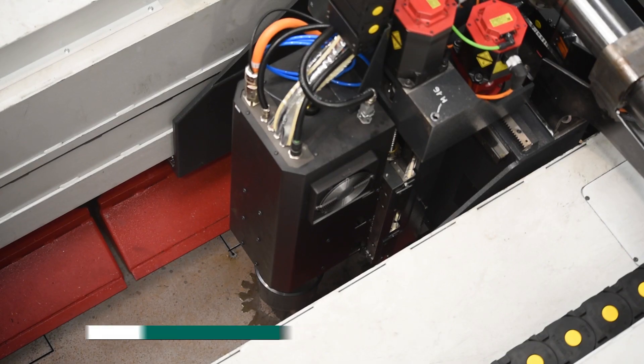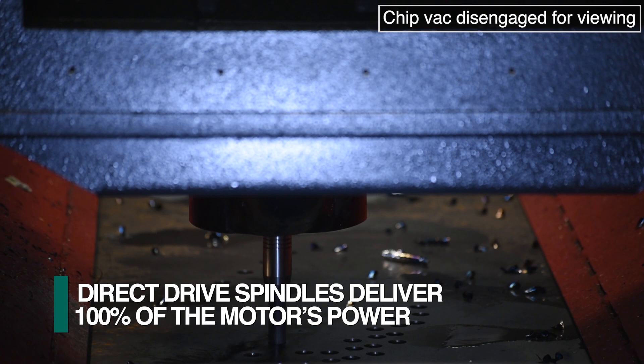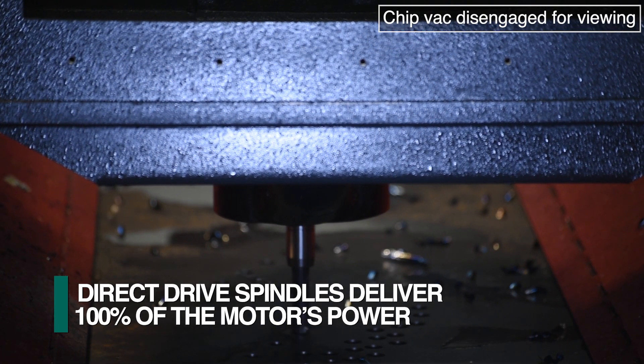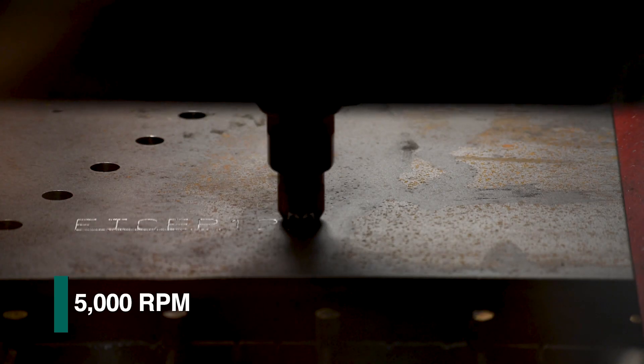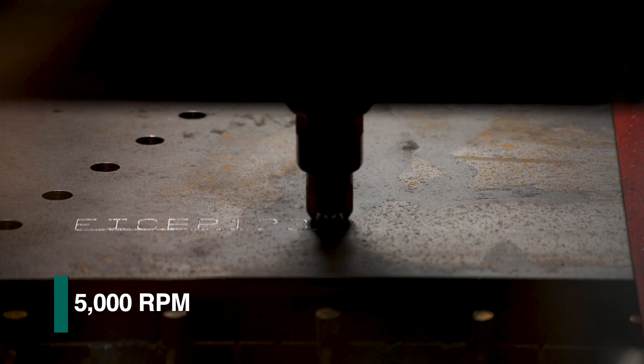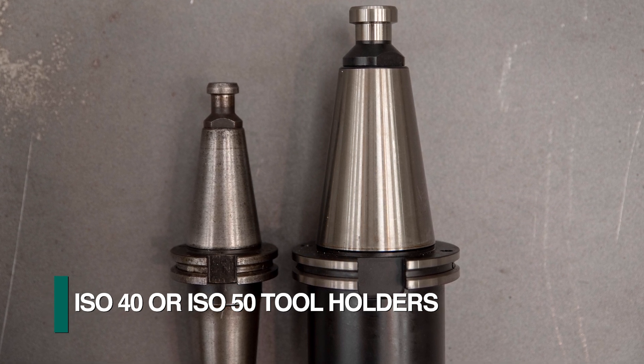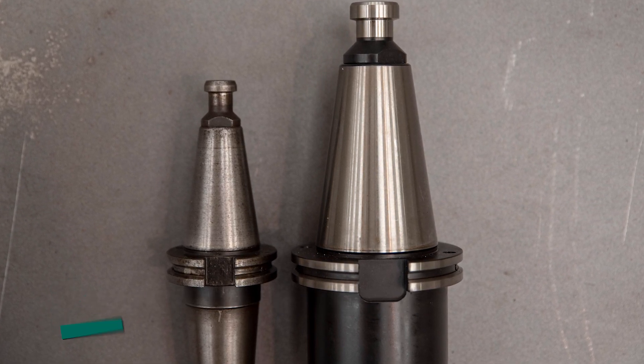The proprietary direct drive spindles do not require a gearbox, so they deliver 100% of the 30 kilowatt motor's power to the actual tool at speeds up to 5,000 RPM. The Gemini HDE can be configured for either ISO 40 or ISO 50 style tool holders.